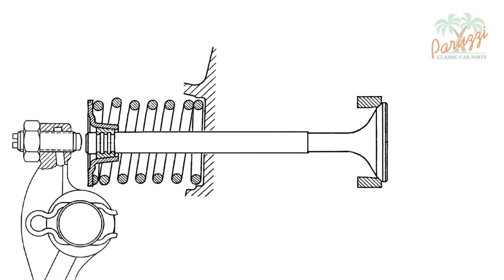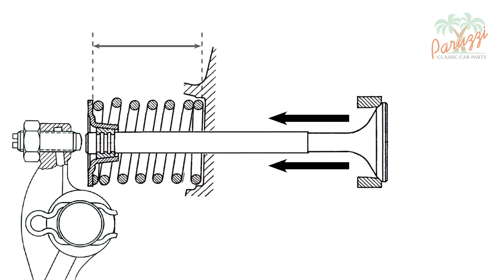We start with a closed valve. The adjusting screw of the rocker arm does not touch the valve stem — the adjustment of the valve clearance takes care of that. The valve is pulled against the valve seat by the force of the valve spring. The length of the valve spring at rest is called the installed length, and the valve spring must exert enough force in this position to pull the valve leak-free against the valve seat.